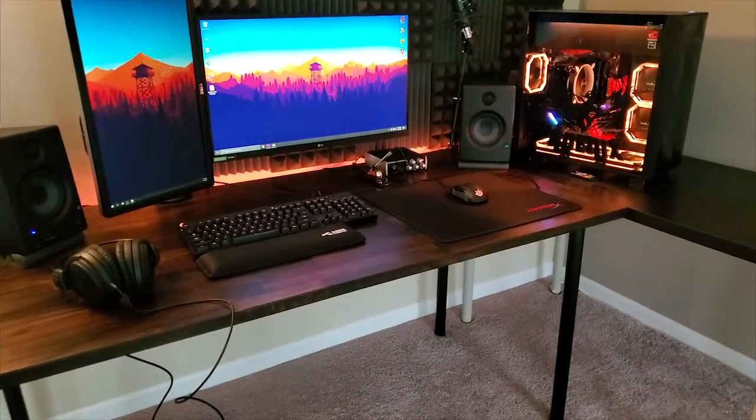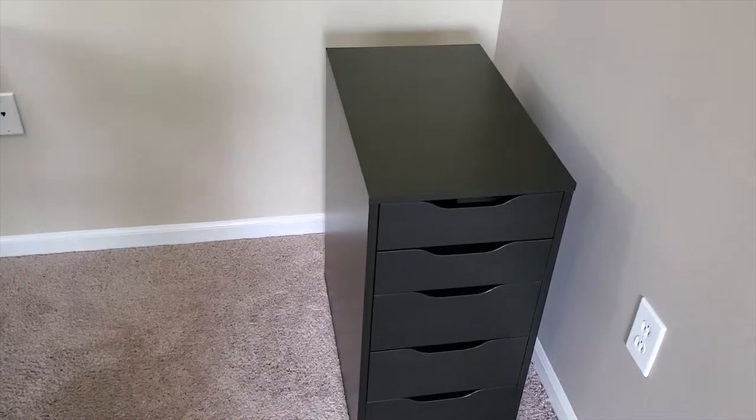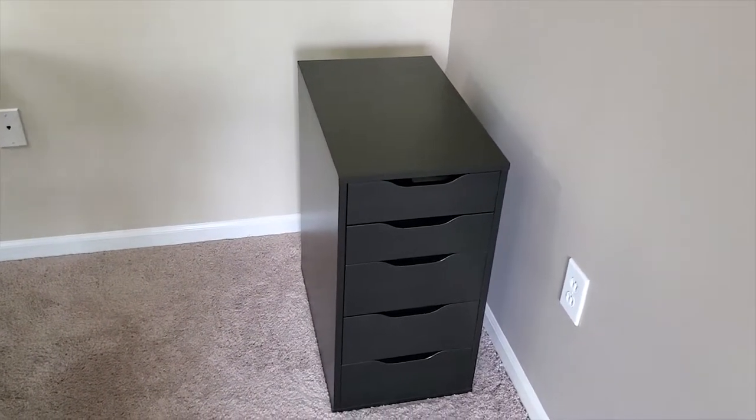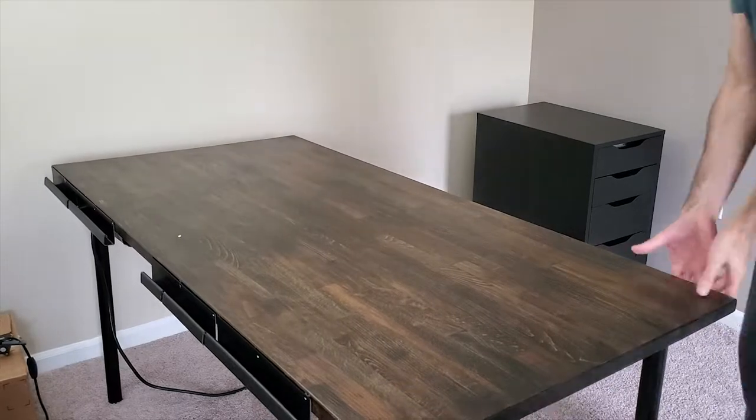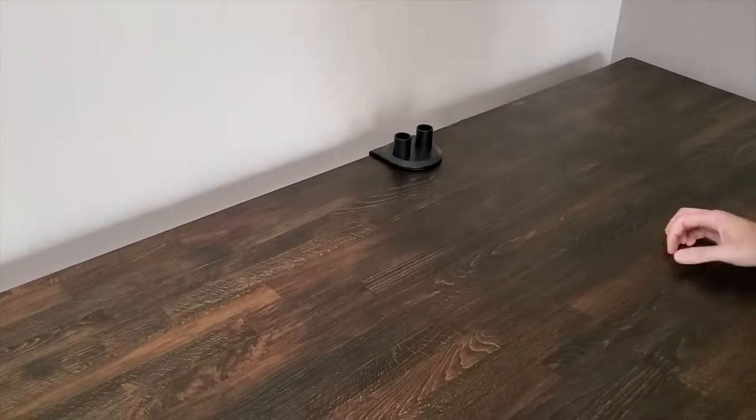For this new setup I went to IKEA to get this Alex drawer for 70 US dollars. I decided to get rid of the IKEA linman desk that I had and I put the drawer system under the curtain desk, looking for something more minimalist.